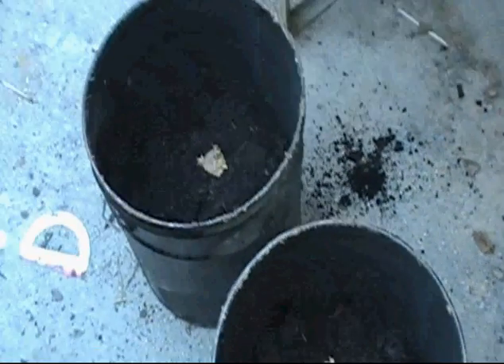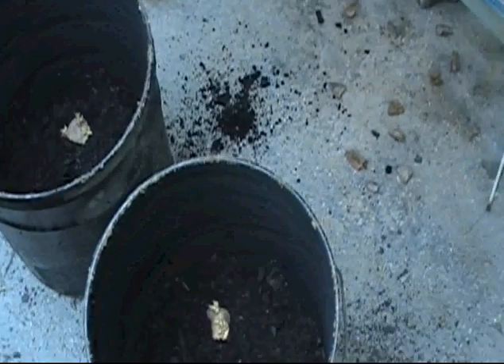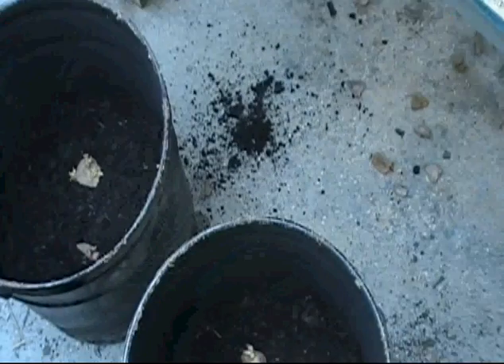Hello, this is Ironhead 41. I thought I'd try something this year I ain't never tried before — I'm going to bucket plant some potatoes.